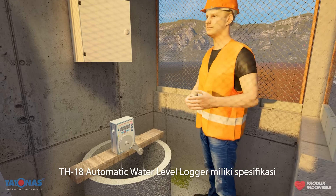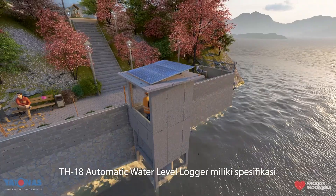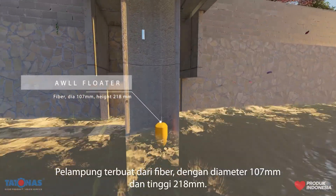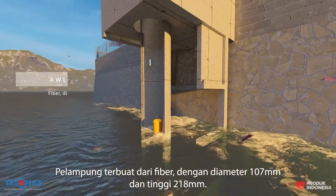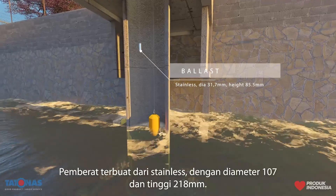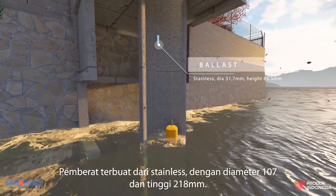The DH18 Automatic Water Level Logger has the following specifications: float made of fiber, diameter 107 mm and height 218 mm; pulley made of stainless steel, diameter 31.7 mm and height 85.5 mm.